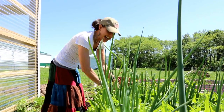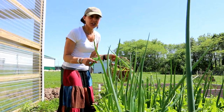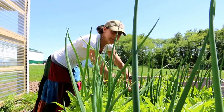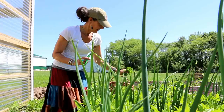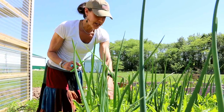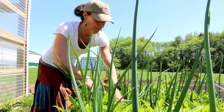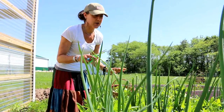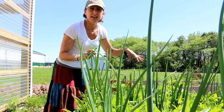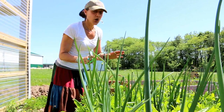Oh hey guys, you caught me. I am getting some greens today out of the garden — a mixture of lettuce and arugula — and I'm making a grilled vegetable salad that is just going to taste yummy. So I want you guys to come along with me. The garden's looking really good. I'm getting a lot of greens. I grow tons of all the different lettuces so I have lots of different greens.